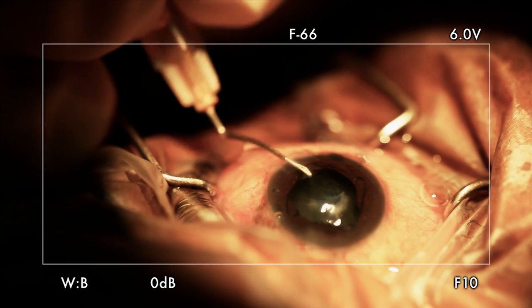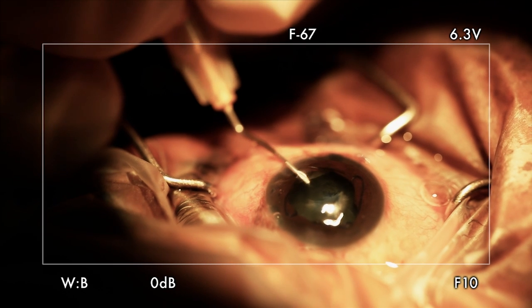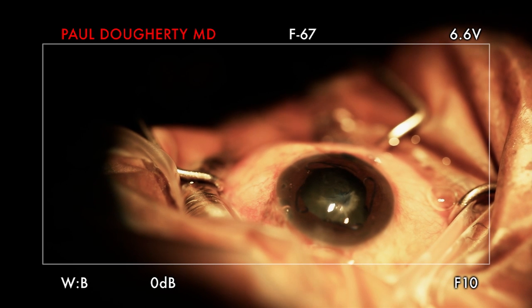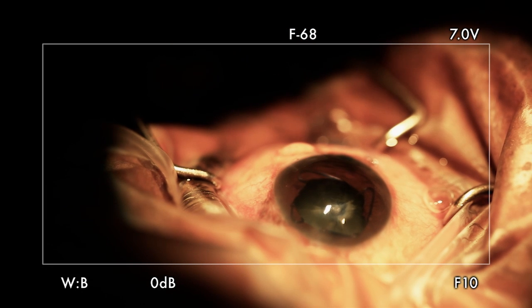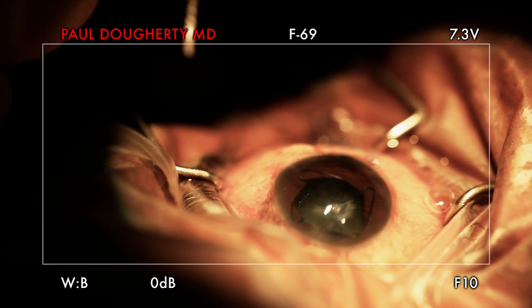This capsule's really very fibrotic. The viscoelastic. How do you see with the scope? Is it good? What's the magnification on that? There's no magnification, really — it's a high-definition signal, so it's 1080 by 1920.